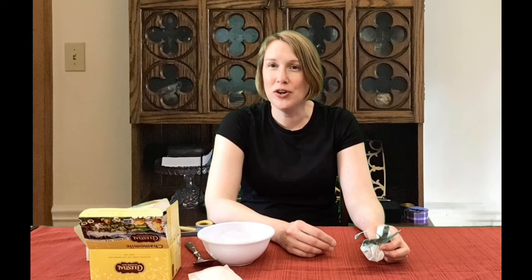You can stop at making one and just sniff it whenever you need a little invigoration, or you can make lots of them so your school room smells like a spa or a garden. I feel better already.